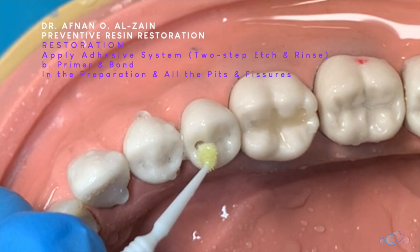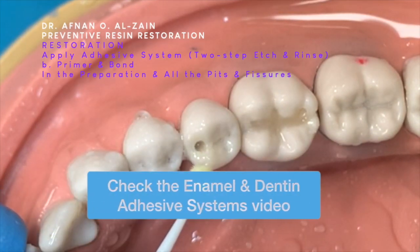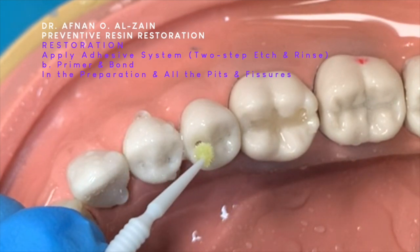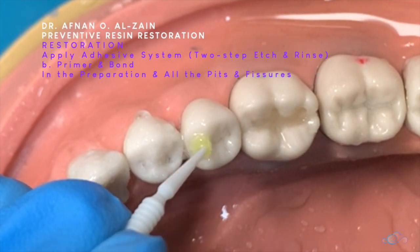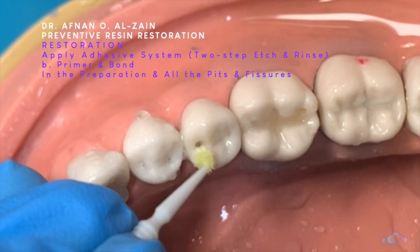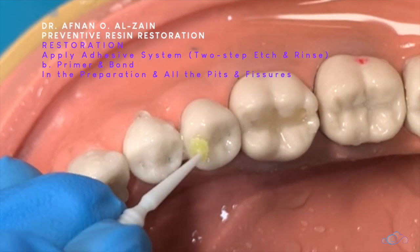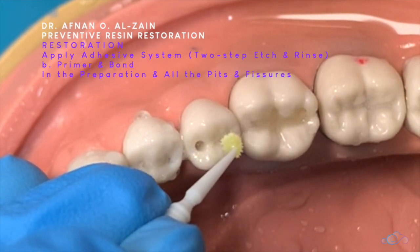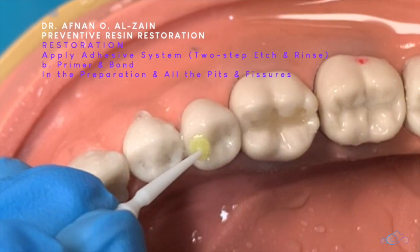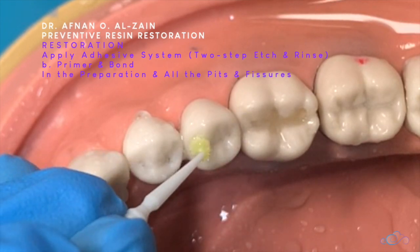We're going to apply the two-step bonding system. In this case, we have primer and bond in the same bottle. We apply it in the pit and all over. Depending on the fissure sealant, there are some two-step bonding systems, so it depends on the type. We're going to apply bonding on the surface.